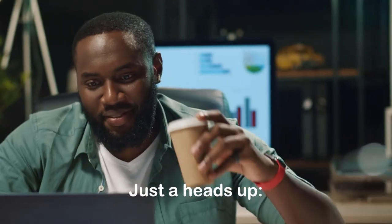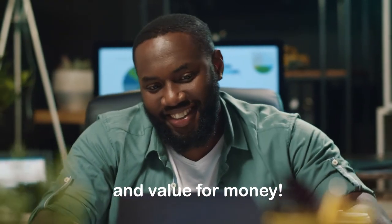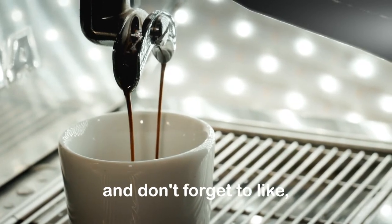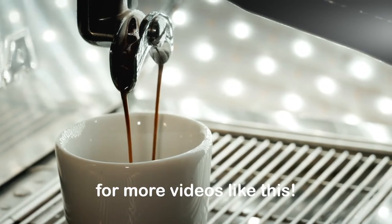Just a heads up — this list is based on personal preferences, reviews, and value for money. Check out the descriptions below to learn more about each espresso machine, and don't forget to like, subscribe, and turn on the notification bell for more videos like this.